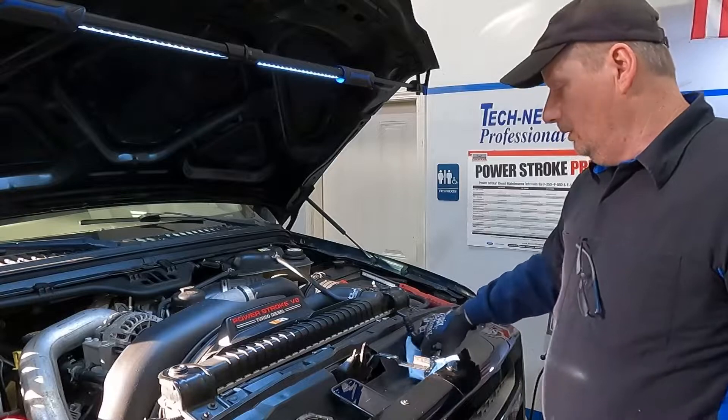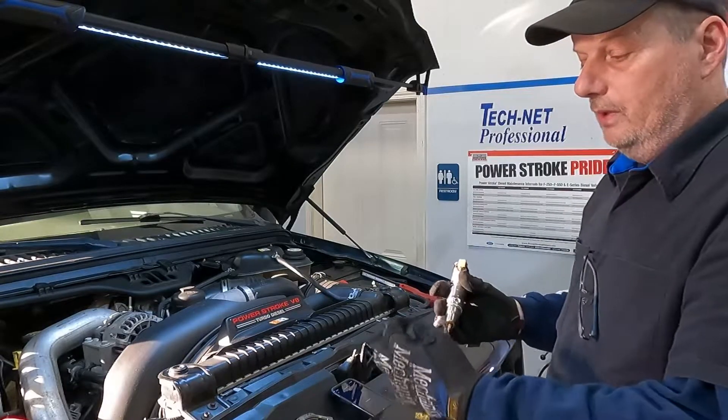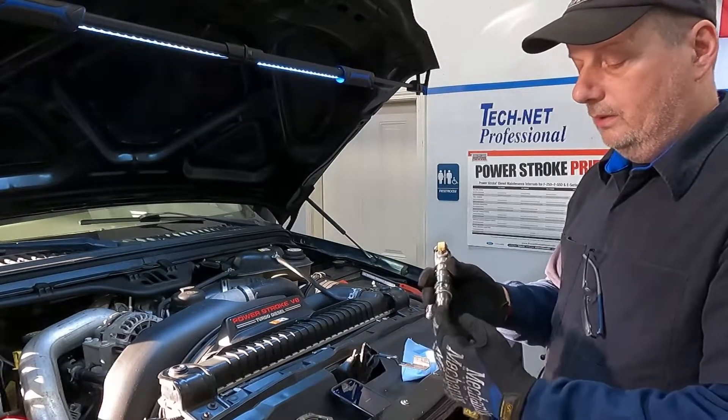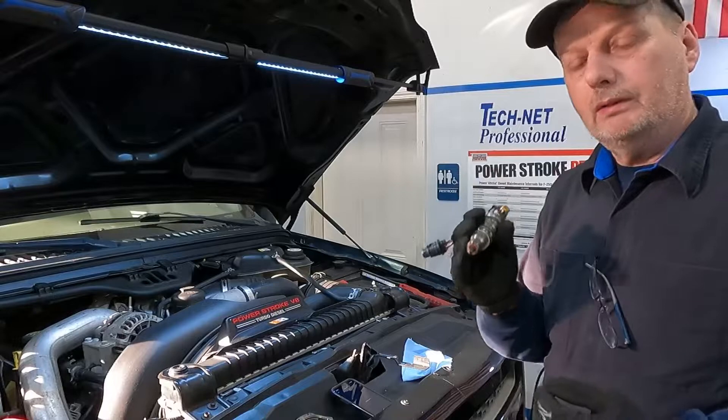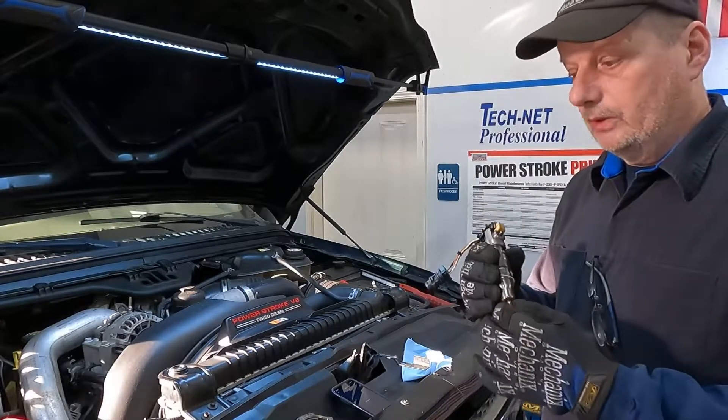It'll be pretty obvious when I pull the injector out, because what happens is that aluminum, as it sloughs off of the piston, will get on the tip of the injector. So when I pull it out, I'll be able to feel it — it'll feel like sand, basically grit.